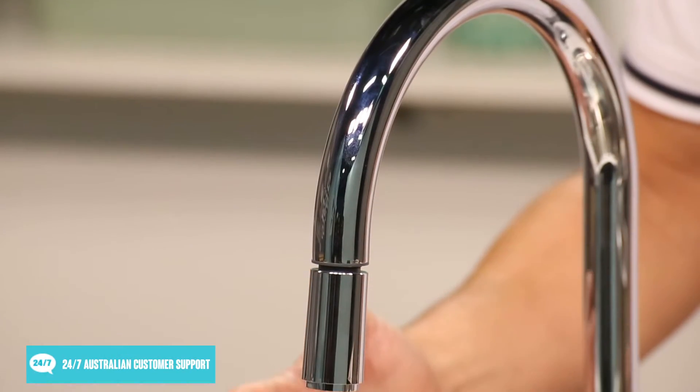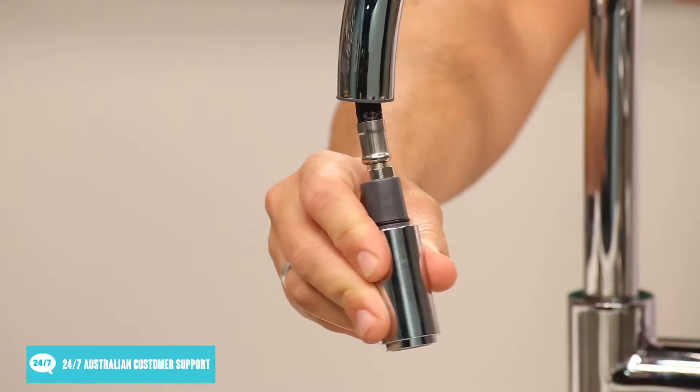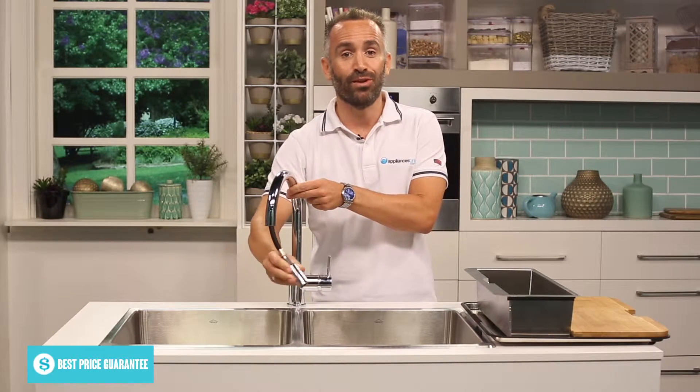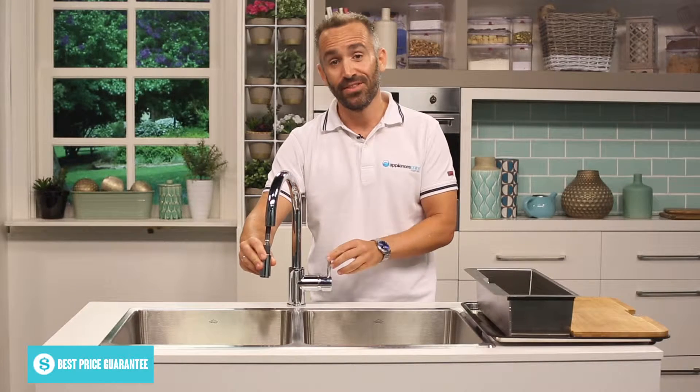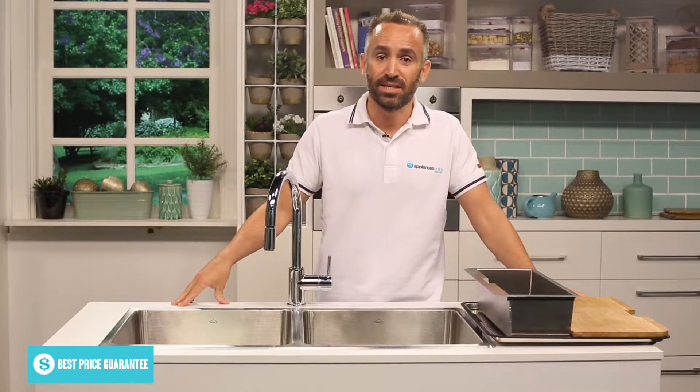A standout feature of this tap is that the tap head can pull out, meaning cleaning your sink and filling larger pots that may not fit in your sink is a lot easier. Simply pull the tap out, move it to where you'd like your water flow directed to, and then turn the tap on. This tap will blend nicely with most stainless steel kitchen sinks.